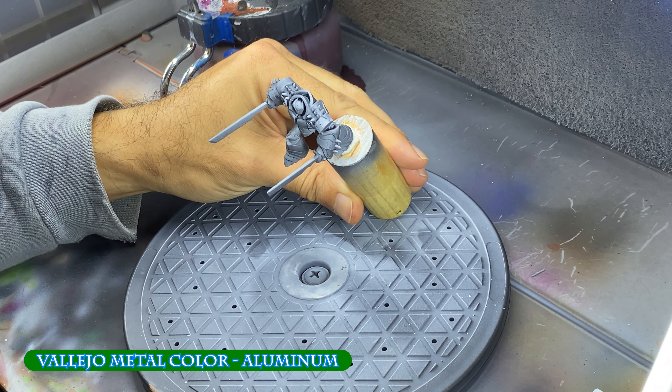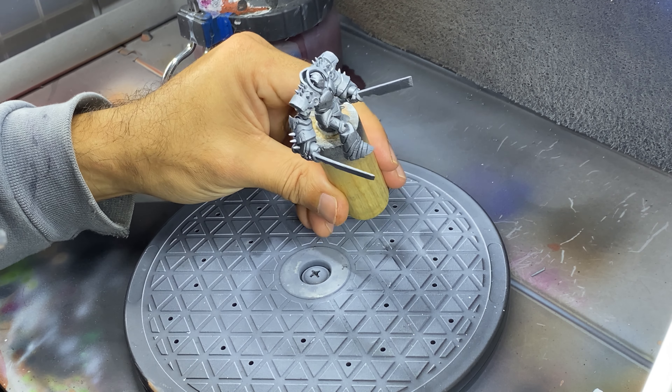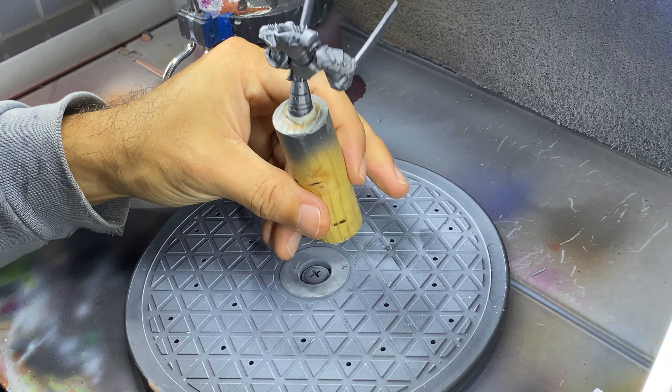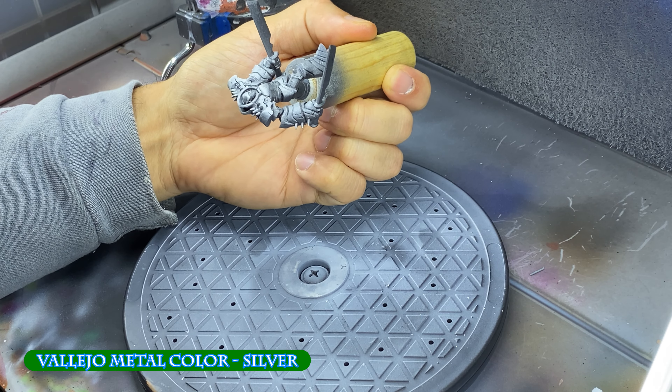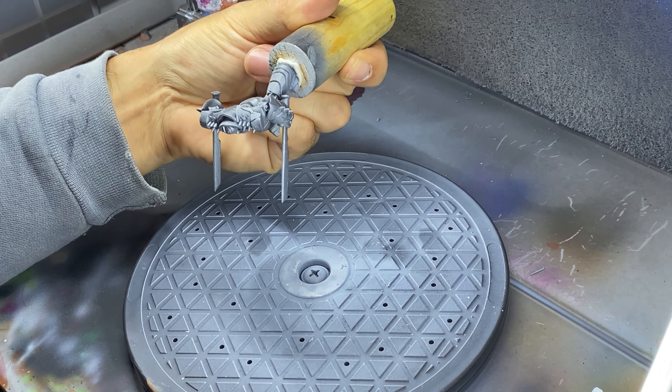I next sprayed Vallejo's Aluminum from a general overhead zenithal angle — this second metallic was applied over most of the miniature. The third airbrush metallic is Vallejo's Silver, applied from only directly overhead to pick up the highest areas.